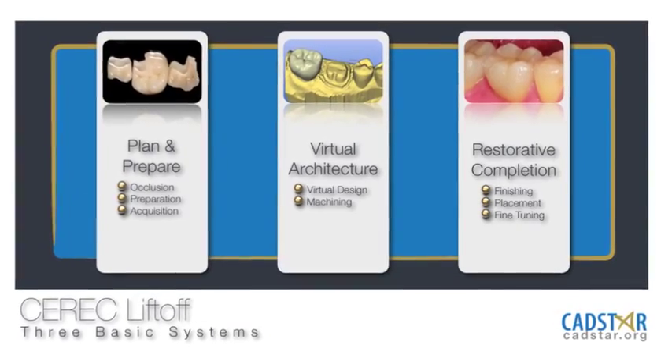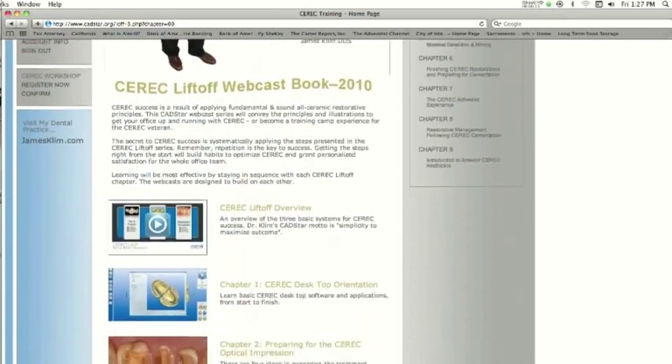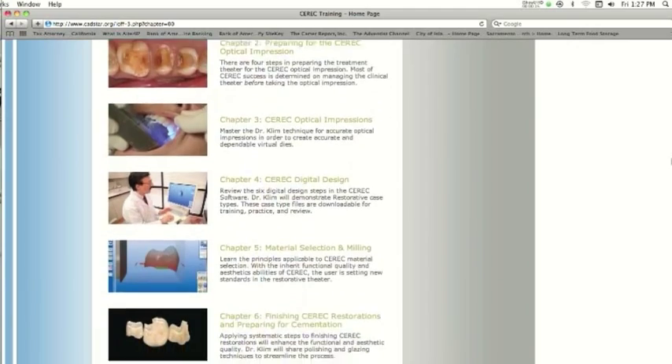What is CEREC Liftoff? You'll get acquainted with me, but that may not be the main reason why you want to watch CEREC Liftoff. It is my success formula online — basically nine different chapters that go through my success formula.